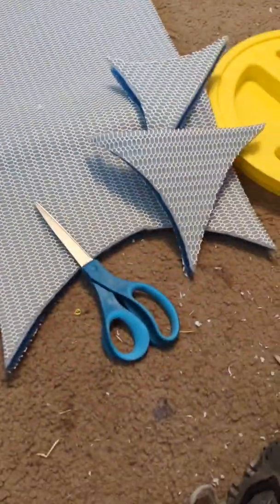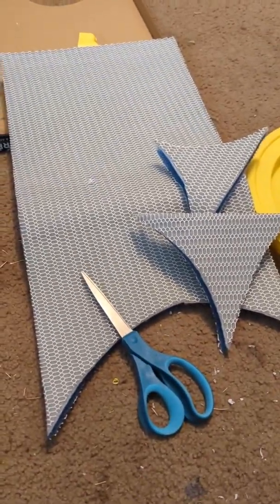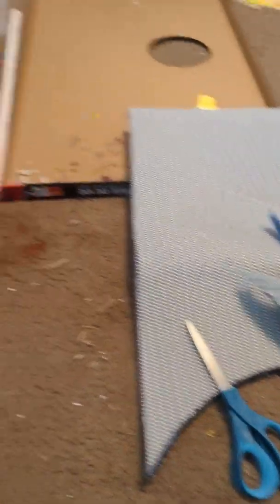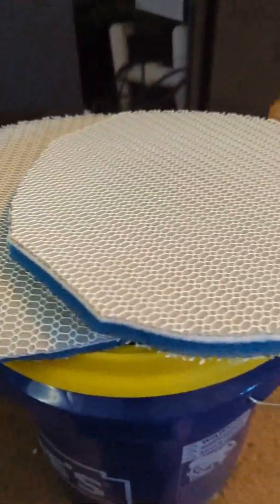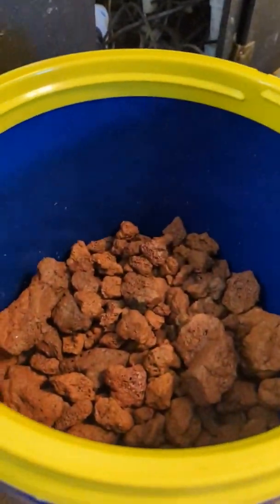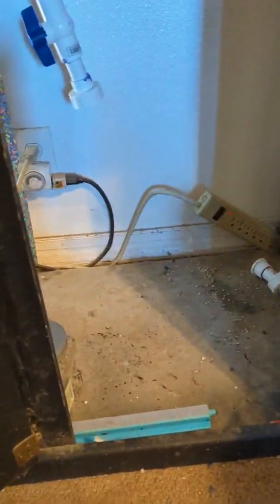I ended up using scissors to cut the filter material — I paid a little extra for it. I'll try to put in the comments how much I spent on everything; I think I'm about $200 into this project. There are the filter pads — I'm going to put them right on top of the lava rocks, then connect everything up, fill the tank, and see if it works.